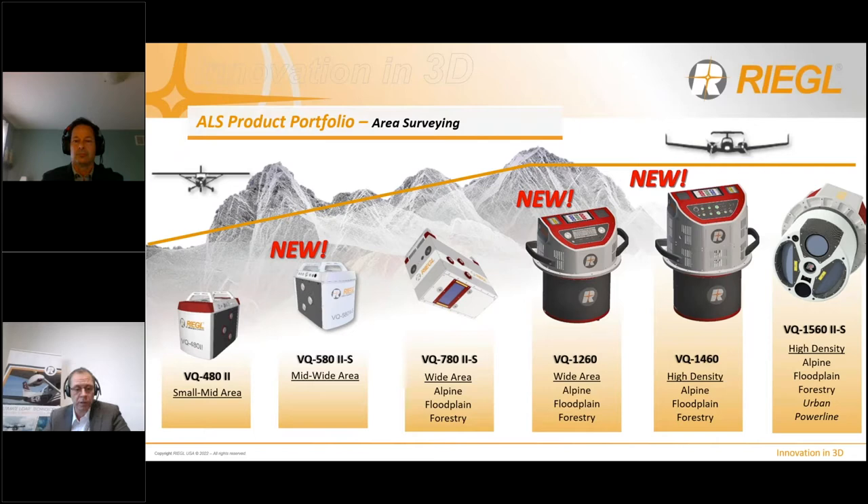As the VQ780 is more or less just a laser scanner, there was demand for a laser scanner system incorporating an IMU GNSS system and cameras with the same characteristics of the VQ780. Especially because of its regular point distribution, this led to the development of the new VQ1260 and VQ1460 sensor series, which we will present in the following slides. Together with the also very popular VQ1560 Mark II S and its innovative unique crossfire scan pattern, we have expanded the instrument series for wide area mapping applications from Regal.